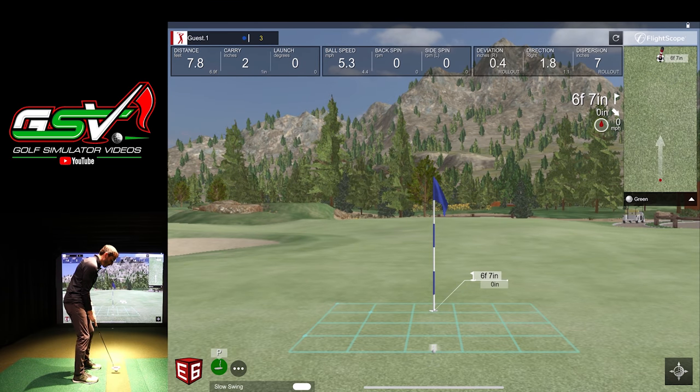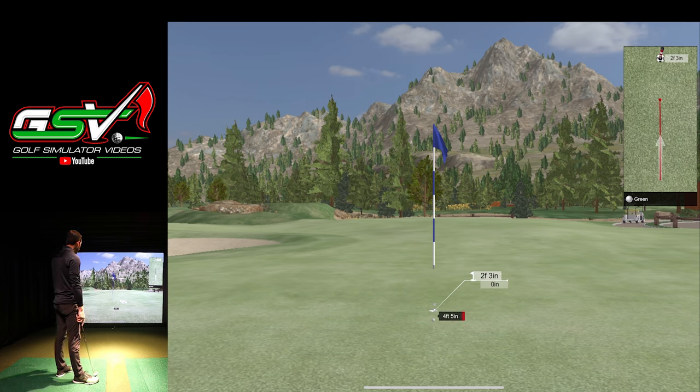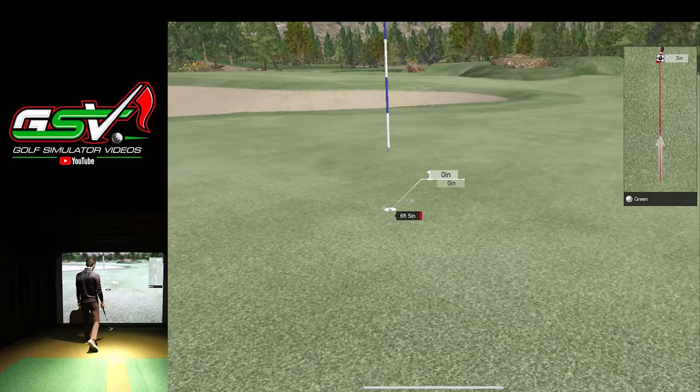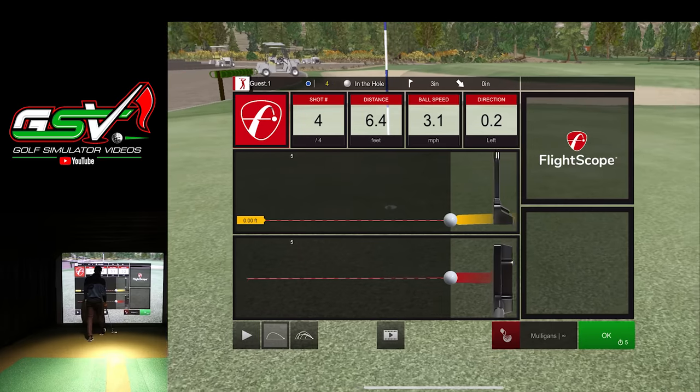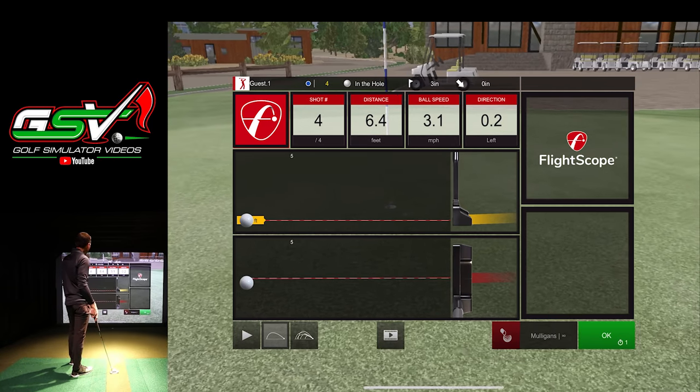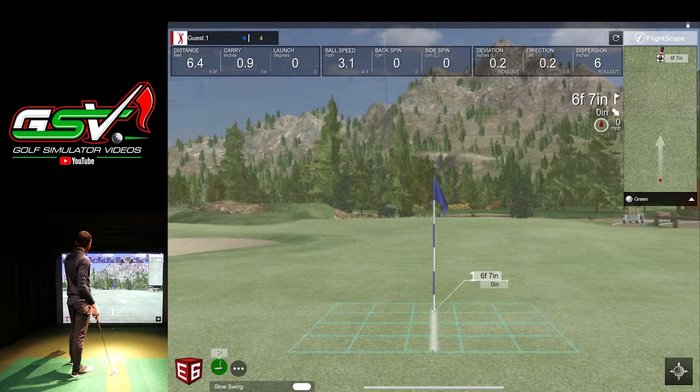You have to have the speed right — that's honestly a good example that you can't just jam it in the cup. Another soft one — will it read it? It stopped right on the edge, but it says in the hole so it must have fallen in. It looked like it was almost caught on the edge.